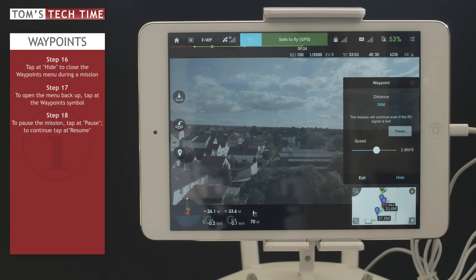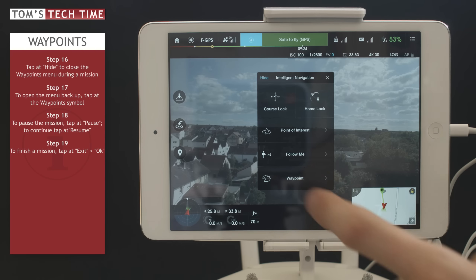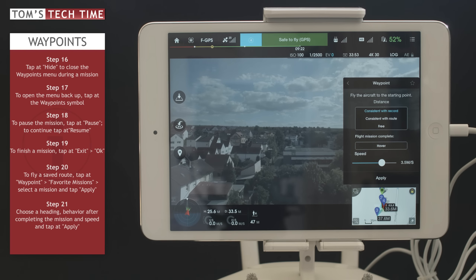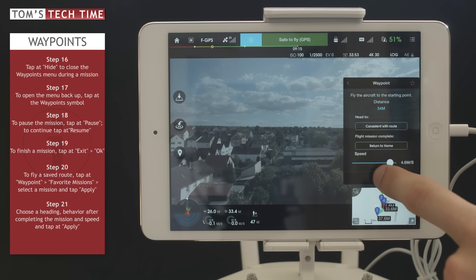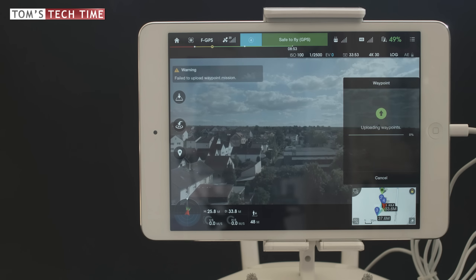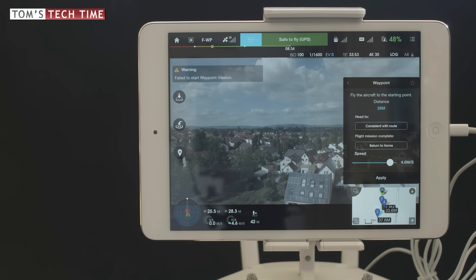The copter has finished the mission. Tapping Exit finishes things up. We can tap Waypoint again and click Favorite Missions — it has saved the last mission. To re-fly that route, activate it, tap Apply, and again choose consistent with record, consistent with route, or free. Let's tap consistent with route, set return to home, adjust the speed, and apply. The copter will fly the very same route again — you can do this months later whenever you want. Sometimes a retry is needed if things fail at first, which can happen with the first version of this app.